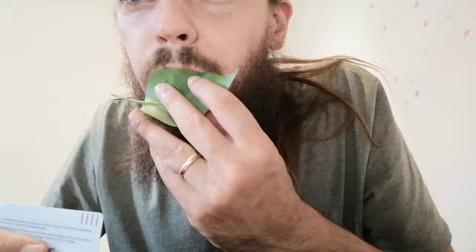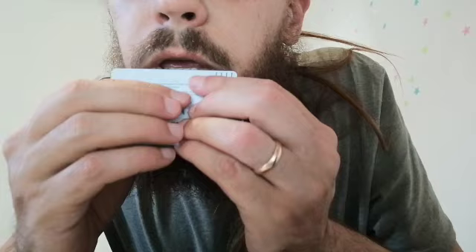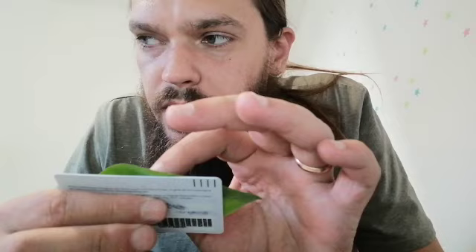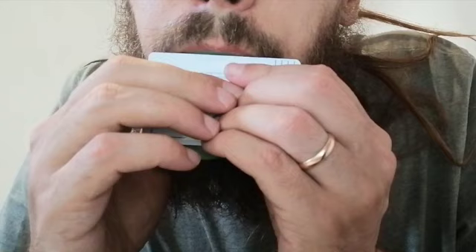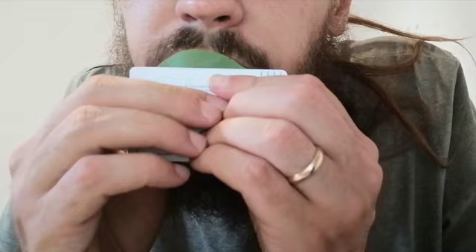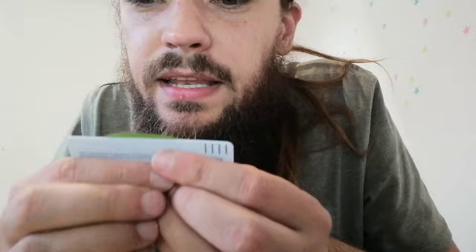If you're struggling to get a sound, it helps to use a thick card — it makes the leaf stiff. If you play on a soft leaf, it doesn't have the rigidity it needs. So you can put a card so you know exactly where it needs to fold. You can also experiment: if you have a lot of leaf exposed, a lot is going to vibrate, and as you pull it down, the less space to vibrate, the higher the pitch will be. So you can use a card for a little bit of support.